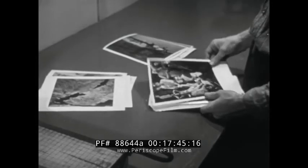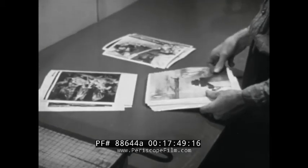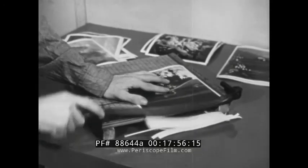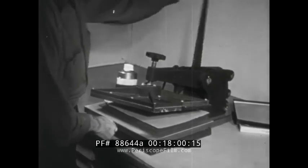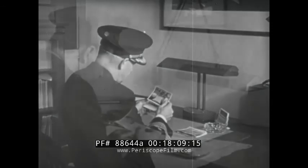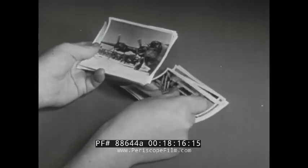Dried prints are finished prints as far as processing goes, but you're not through with them yet. If prints need trimming, now is the time to do it. Then you can go ahead with any additional work, such as dry mounting or touching up spots. As we have said before, people judge the quality of a photograph by what they see in the print, so it's of the greatest importance that all prints sent out are the best possible every time.